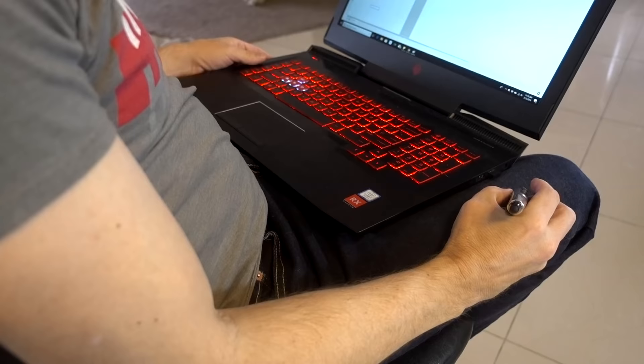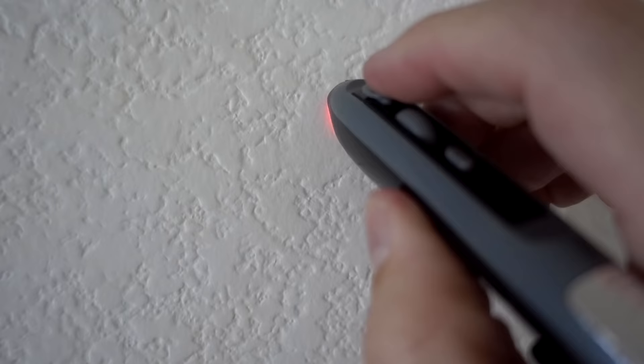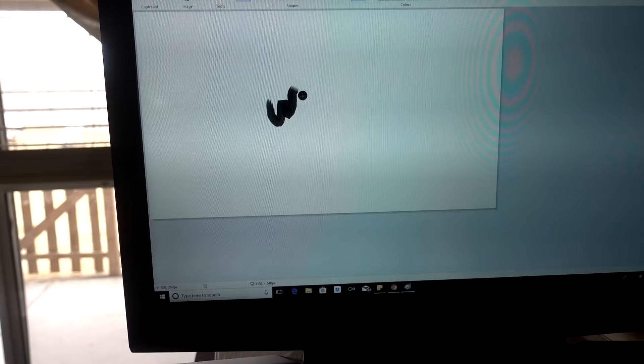They say you can use it on any surface. I have used it successfully on my leg — the mouse seems to work fine there. But how about on the wall like they show in the commercial? This textured wall is not working so well.